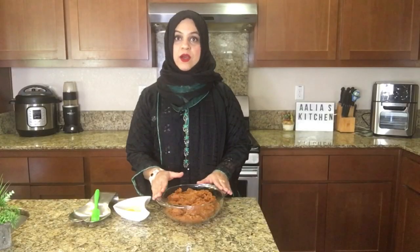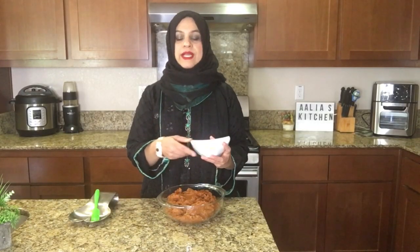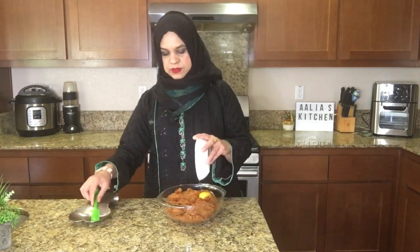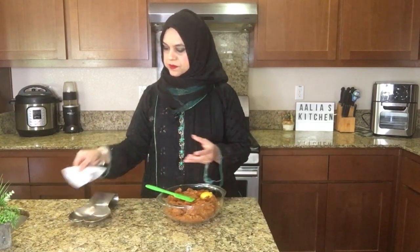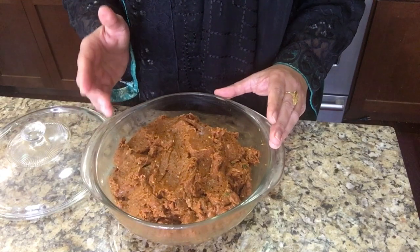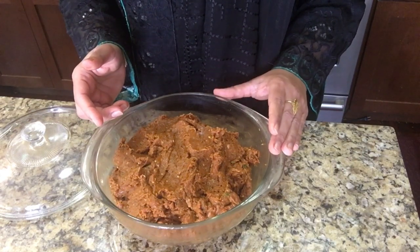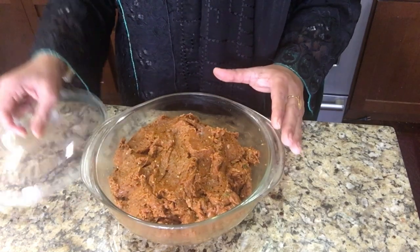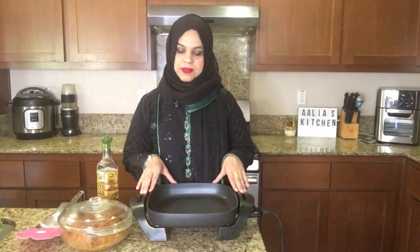We just take out all the meat from the food processor. Now we are adding one egg — this is one large egg. We will marinate this meat for at least three hours, or it's best if you marinate it overnight. This is our last step before frying.